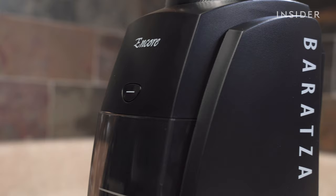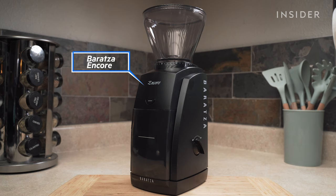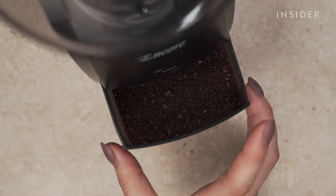Like this. We're going with the Baratza Encore Conical Burr Coffee Grinder, which we think is a great entry-level electric grinder with 40 individual grind settings. You can find it linked in the description below. But a manual grinder will work well too.